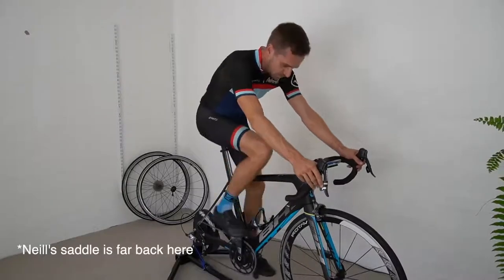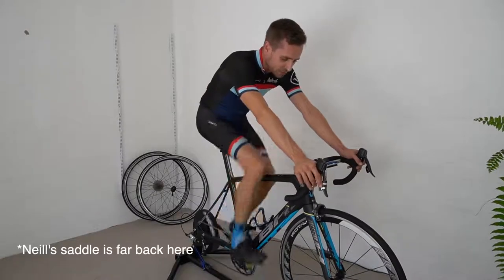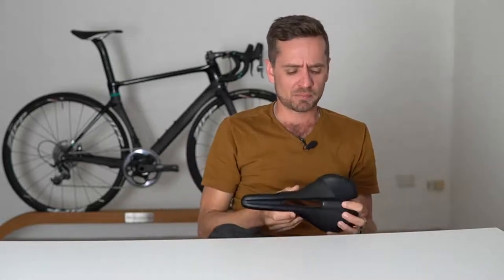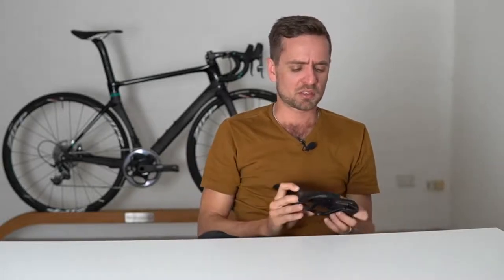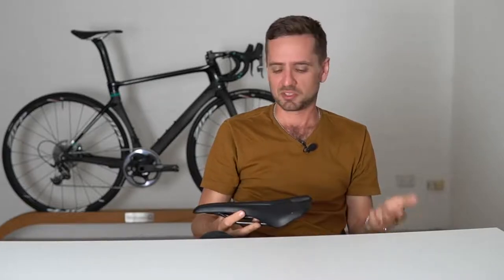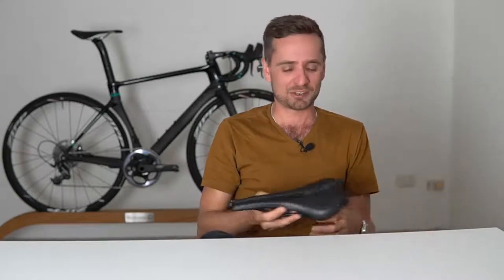If the seat's too far back, you'll also notice that the reach out to the bars becomes a real problem. If the reach is too long anyway, you get the same effect. You might find yourself having to project your scapulas forward to reach the bars, or you might find there's no weight on your hands but you're having to lock your elbows out just to get out there — feeling too light on the hands and everything's too far away from you.